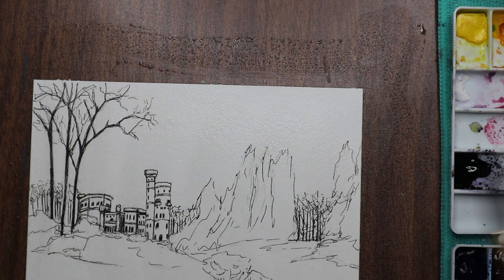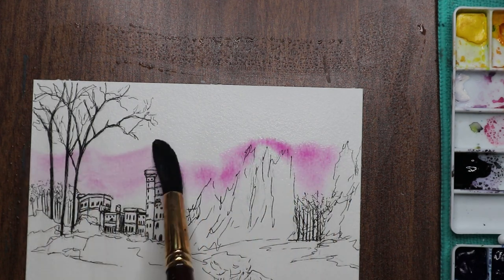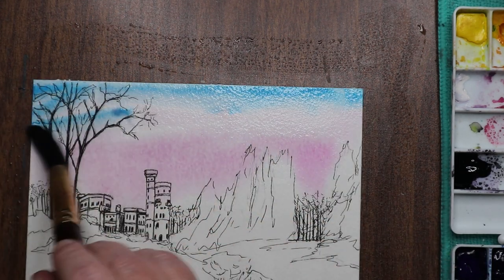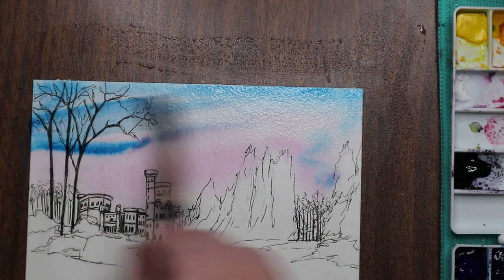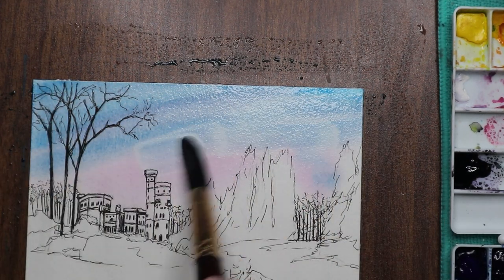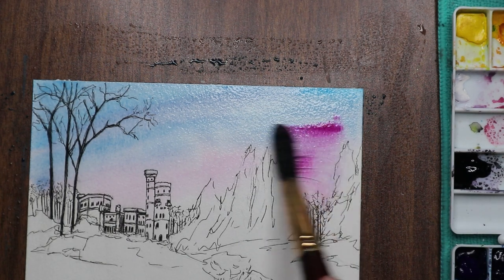I'm using quinacridone permanent magenta, which is a beautiful color, and then cerulean blue — they mix together to make a beautiful purple. I want it to be kind of a dusky sunset sky, and I'm going to drop salt in the background to see if I can get that snowy effect.